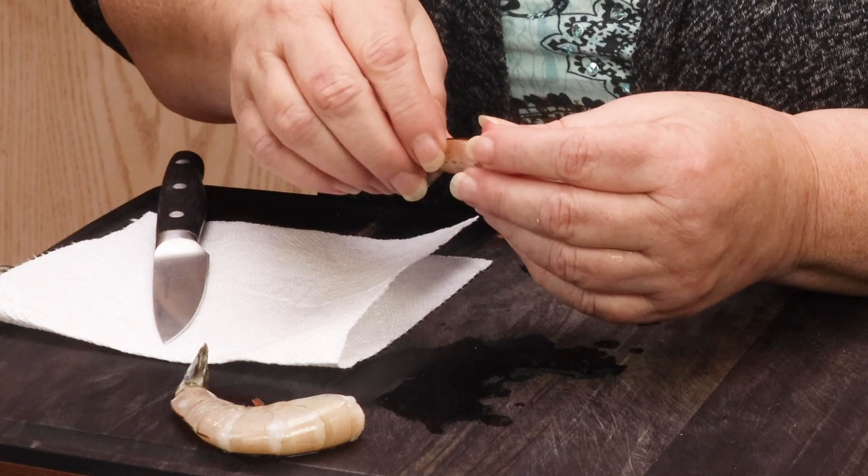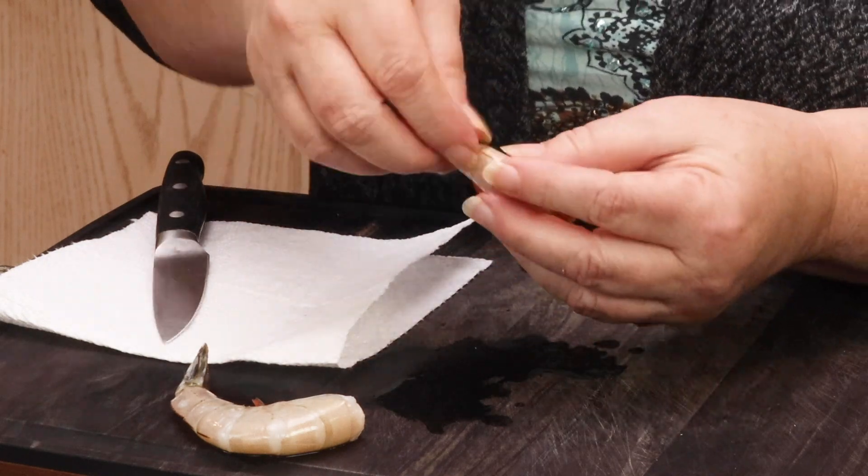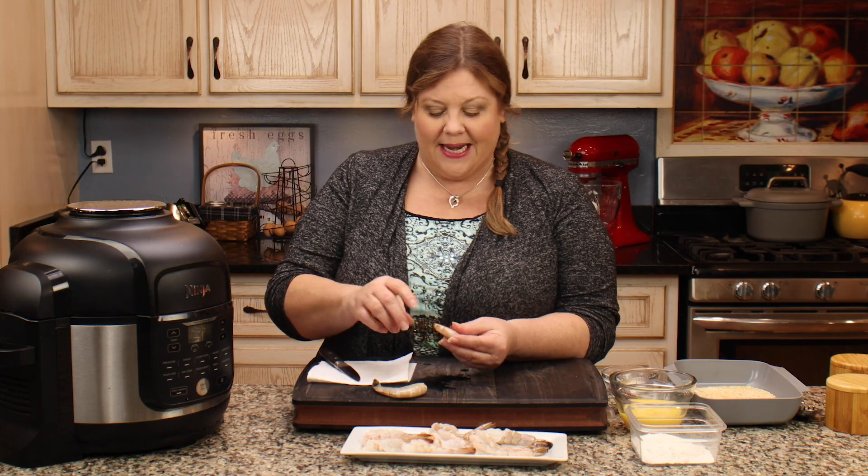Now, if you are a no-shell, no-whey kind of person, don't worry about it. Take the tail off — it's perfectly fine. You're just gonna have to batter the whole thing, air fry it, and then you can just pick it up with your fingers and eat it.